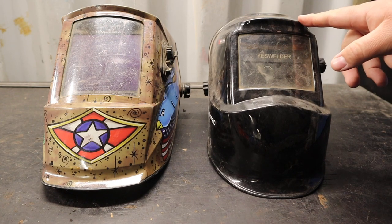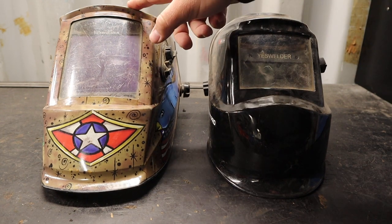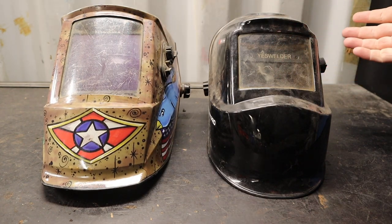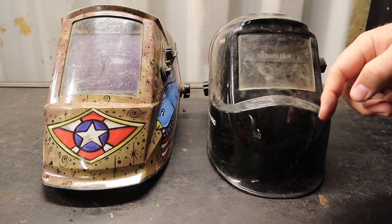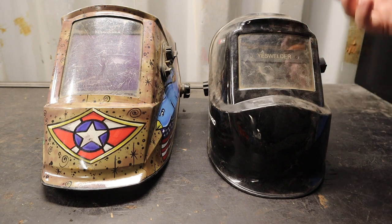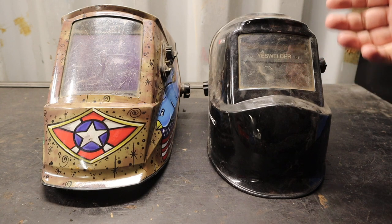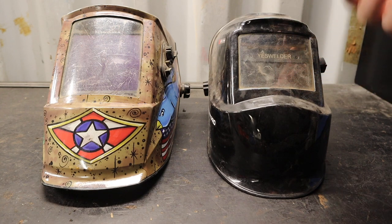It's been months since I've used the cheaper one because this more expensive one is my main welding helmet now. If you'd like to pick up either of these Yes Welder helmets, there's a 10% off coupon in the description below as well as an affiliate link.